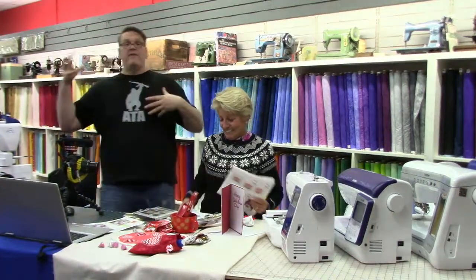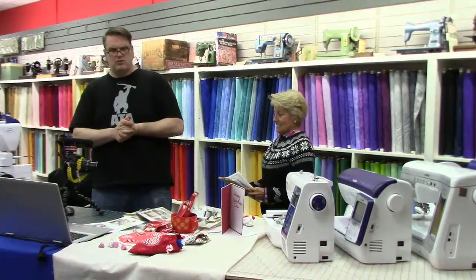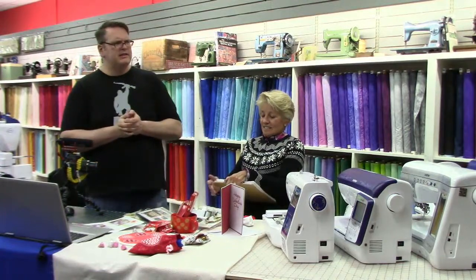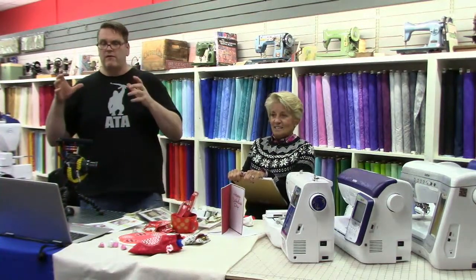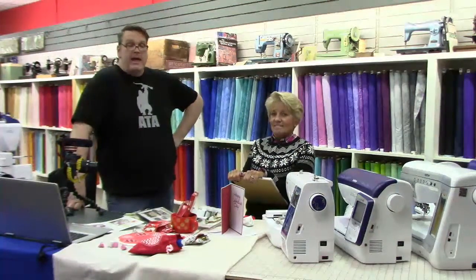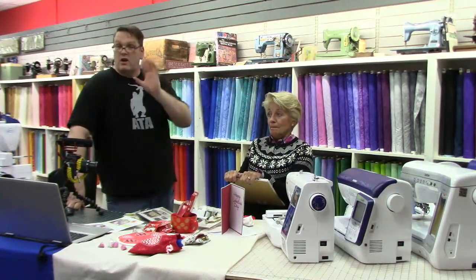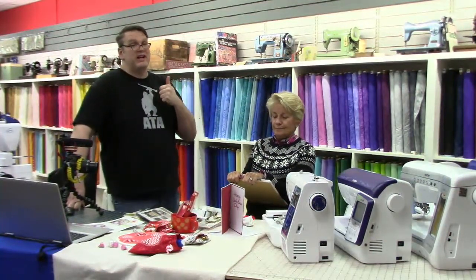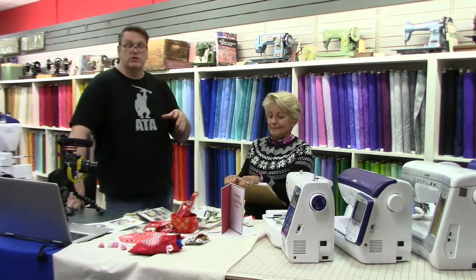We've got a lot of classes coming up for February. Bonnie is doing Tucker University — Design 180. Check out the website; there's a picture of what you'll be working on. It's like a split rec, really fun. Bonnie's a great teacher. The week after that we're going to be doing a Cricut class — I think it's the 25th. It's on our website at fourpinesquilting.com. The Cricut class has only got two seats left, so sign up sooner than later because it's almost full.